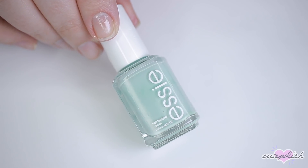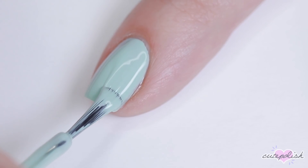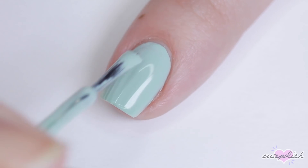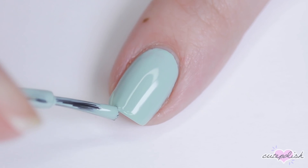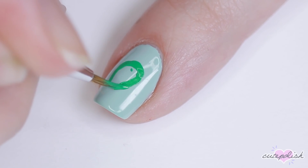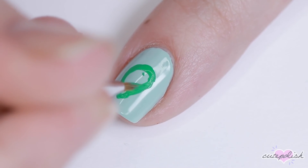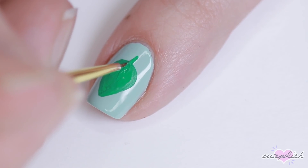Next up, I'll be doing a super simple furniture leaf design. For the base color, I'll be using a minty shade of polish, but you can totally use whatever color you want for this. Next, using a bright, fresh hue of green acrylic paint, I'm creating the body of the leaf. This is pretty much just a teardrop shape — you don't have to be too fancy with it. And then I filled that in and I added a little stem.